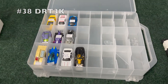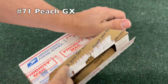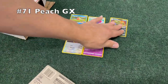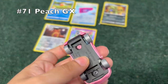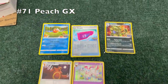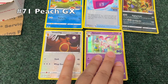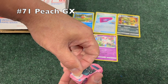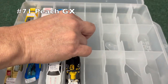We got almost half of the next box finished. Next up, number 71, Peach GX — we got some Pokemon cards as well and the Peach GX. I'm not sure — oh, it's a Barbie car — okay, it's not Peach from the Mushroom Kingdom, but it's still pink. All the best to the Peach GX.